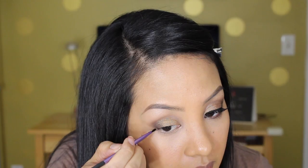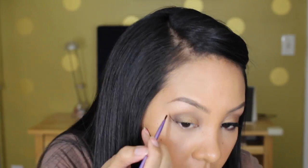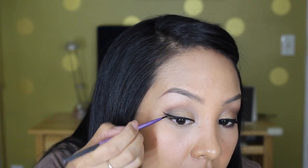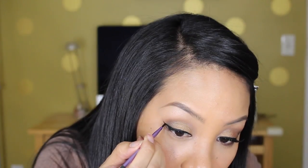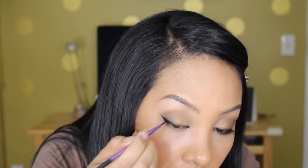I'm tight lining my upper waterline with my LA Glott gel liner and then doing eyeliner. Here I'm just winging out my cat eye — you guys have seen me do this a bunch of times before, so I'm just going to speed through it.